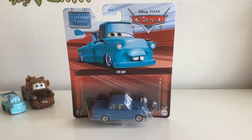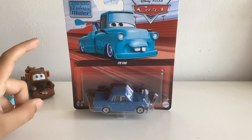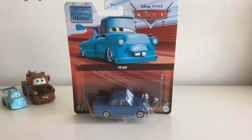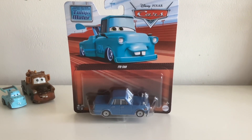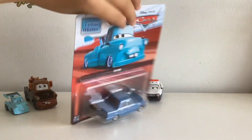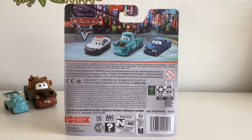So, on the packaging it says Tokyo Mater. You've got the Cars logo, Tokyo Mater's artwork, Ido San, Tyron behind it, Metal, Mattel, 3 Plus, Disney Pixar Cars 2.